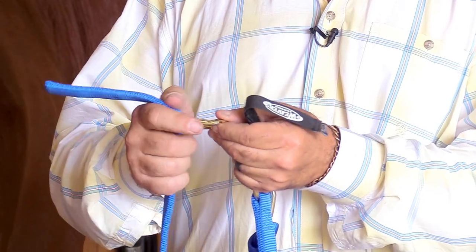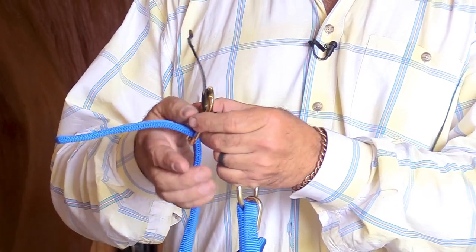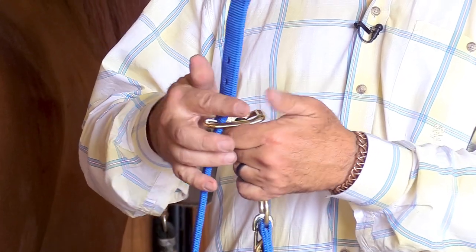After that's done, you just unbuckle this, poke this right back up where it started from, right back through here, and then you lace it right back in, and your halter is good as new.